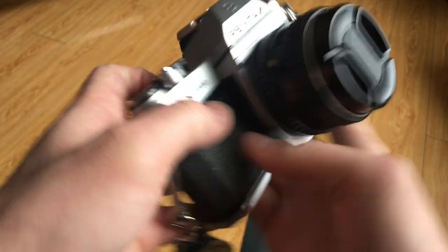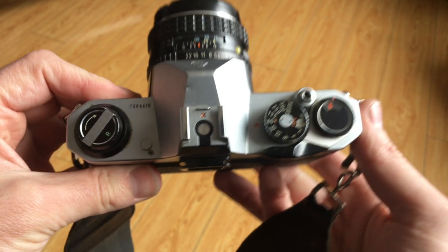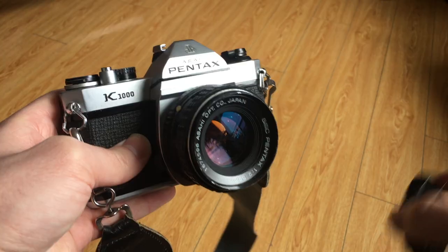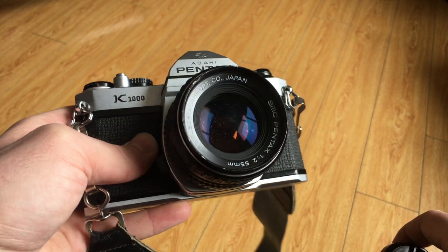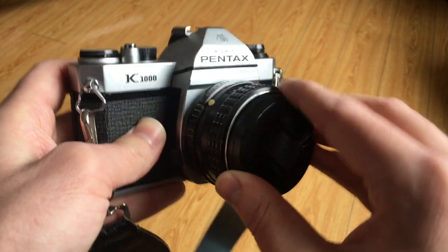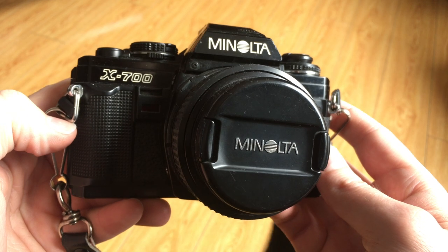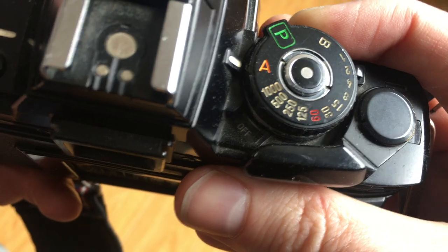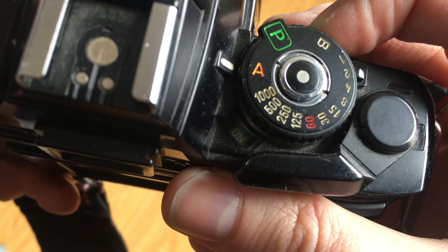Some cameras won't have an on/off switch, like this Pentax K1000 — the light meter is constantly on and the battery is always being used. For cameras like these, you need to keep your lens cap on when it's not in use to keep the light meter from drawing power all the time. Other cameras have LED indicators in the viewfinder, like this Minolta X700, which has a meter that shows a red light based on the exposure information. It works the same way though, moving up when overexposed or down when underexposed.